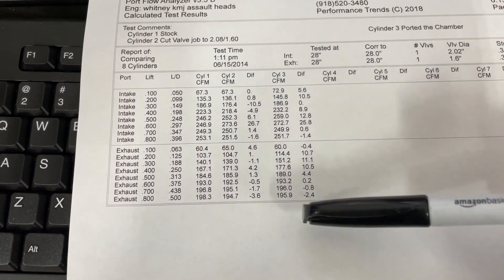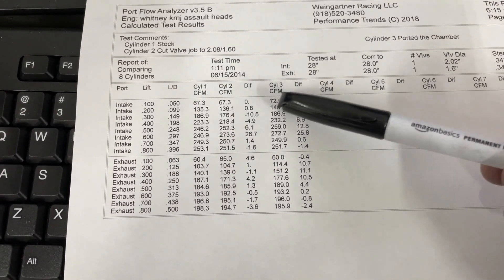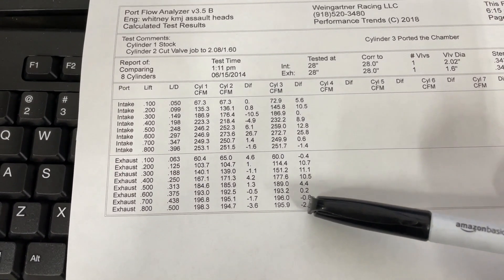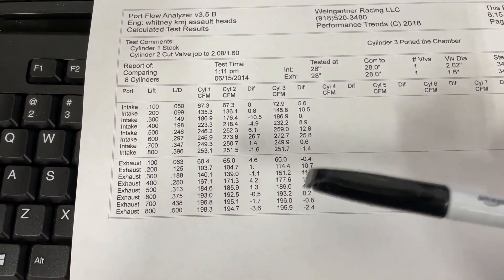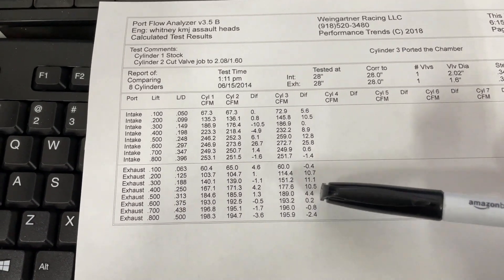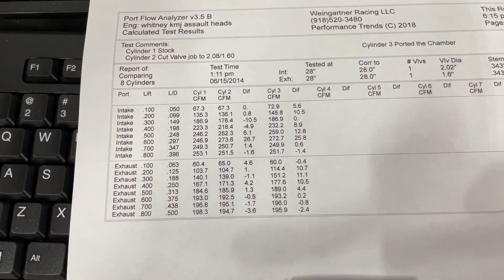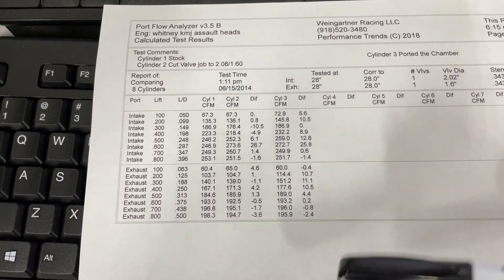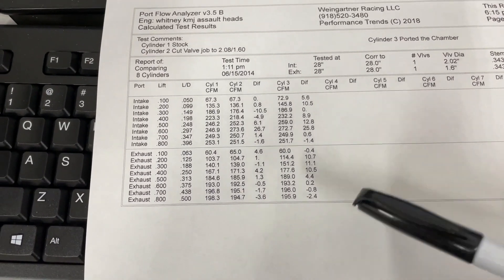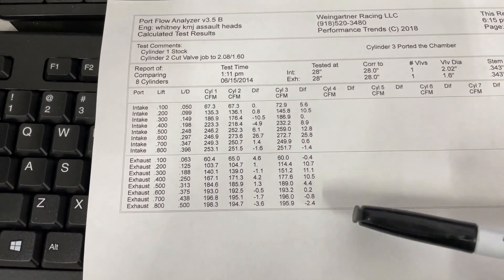So just from a valve job and chamber work, peak numbers gained 26 CFM with virtually no loss on the intake side and only 3 CFM loss on the exhaust side at the peak — not a big deal. Valve job and chamber work is definitely worth the power; rough guess, you're probably going to get around 25 horsepower over out-of-the-box just from doing that. The next step I'm going to port is just the vein, because so many people do that thinking they're gaining a lot of CFM — I don't think you will, and you'll be surprised. That'll be the next video.